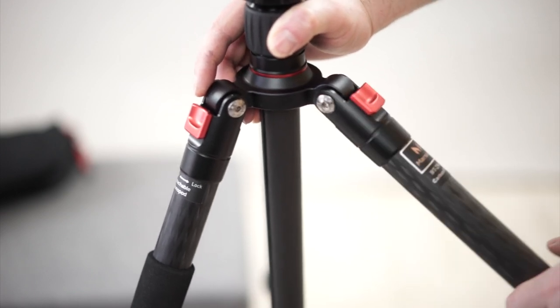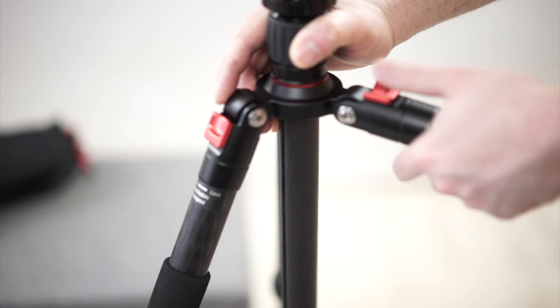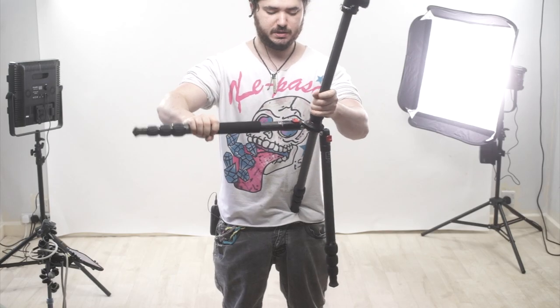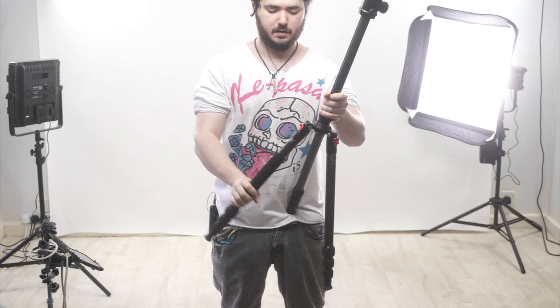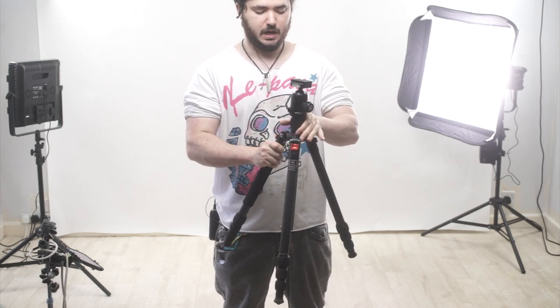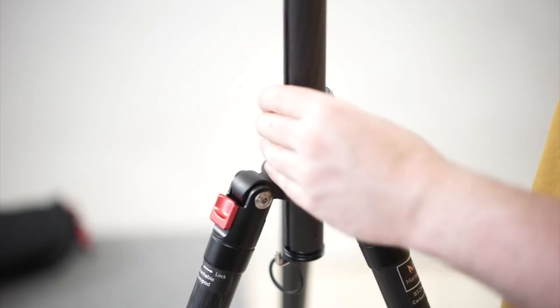You have these things that you pull back, and as you pull back, you can set them to stop at different areas. I think there's three different places where it can stop — there, there, and there. We've got this adjustment over here for raising this up and down, which are really nice and solid, really nice quality connections.